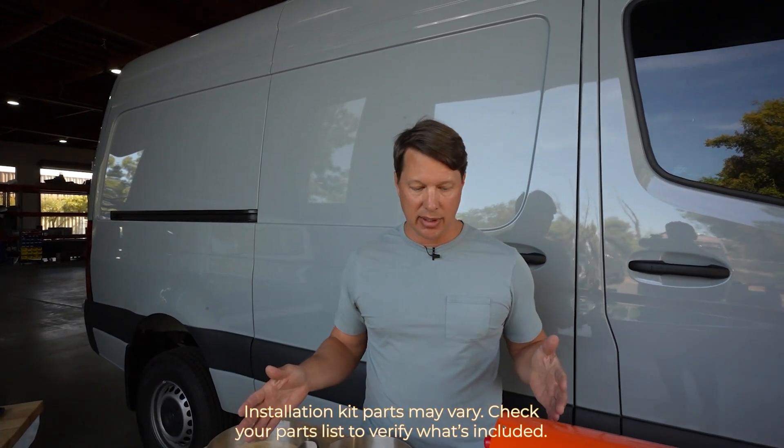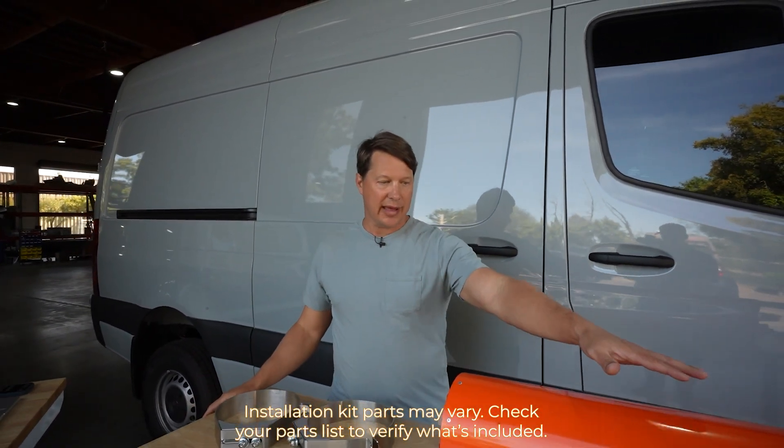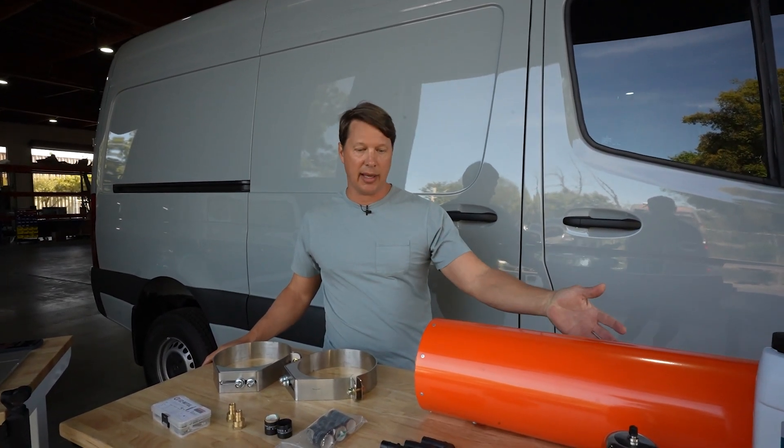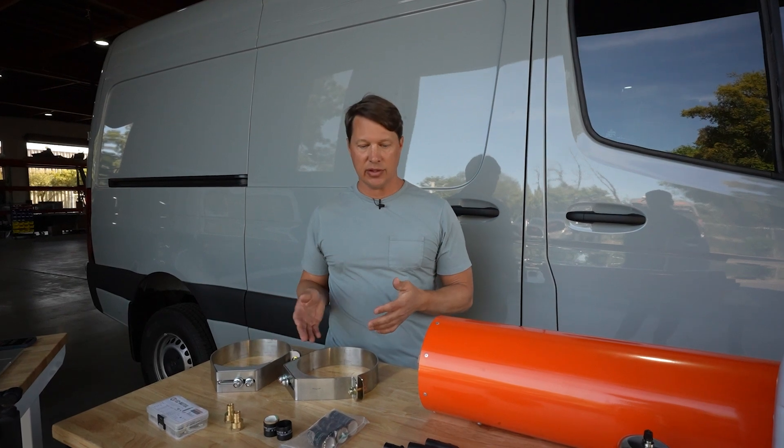Let's take a look at what comes with the Incline and the installation kit so you can make sure you understand all the parts. First we have the Incline unit itself, and this will always ship separately so you can buy it on its own or with the installation kit.